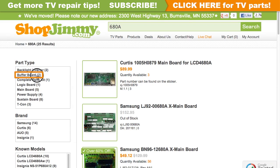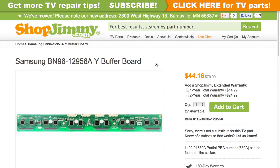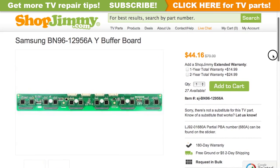Filter your search results by the appropriate part type. Click on the search results to view important product specifications. Verify that your original board matches all requirements noted in the product description prior to purchase.